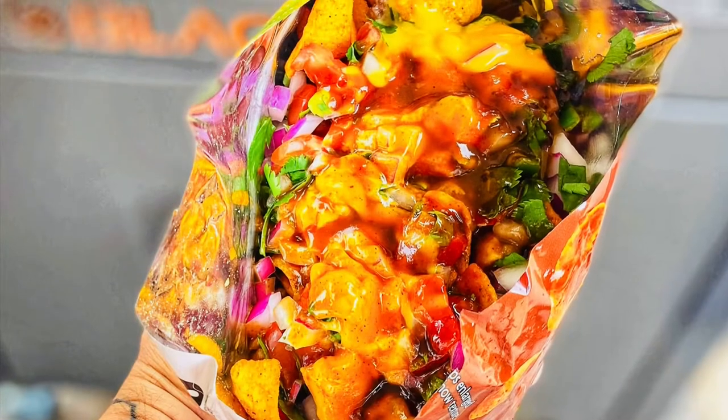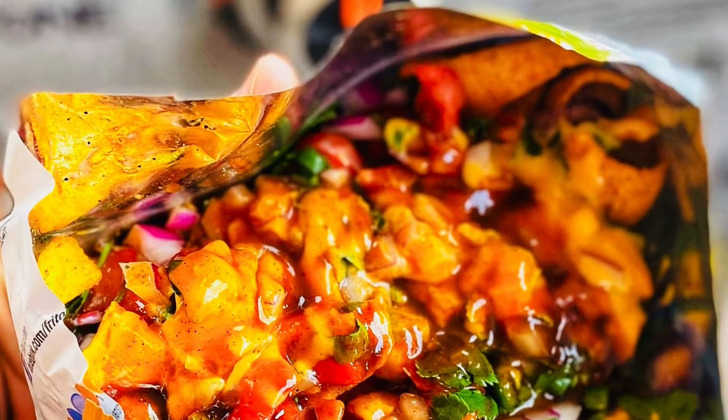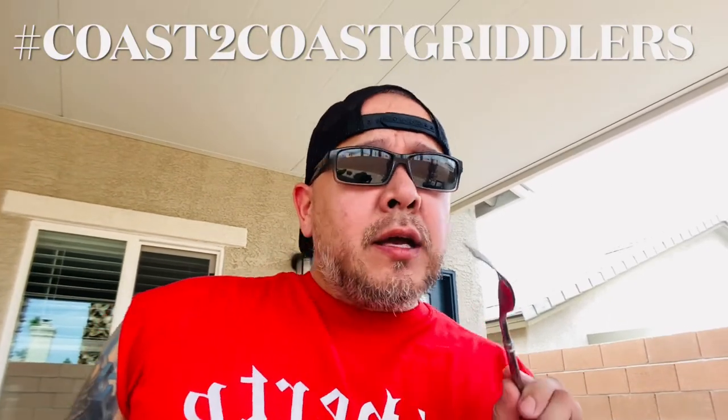I hope you guys enjoyed this video. This is my official entry to the Frito Bandito Challenge. I'll come back and post a video of me eating this, but I need to take some pictures first. I'm back — I got my pictures. You guys will see those on my social media sites on Facebook or Instagram at griddle underscore Richie. Also, you can use the hashtag CoastToCoastGriddlers — it's an awesome hashtag that a group of my friends and I created for anybody that cooks on a Blackstone, no matter if you're East Coast, West Coast, North or South.